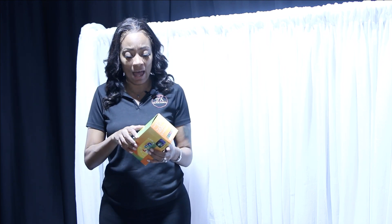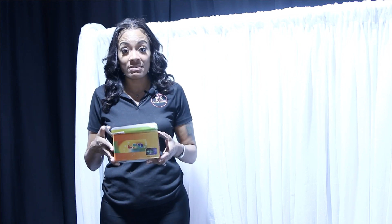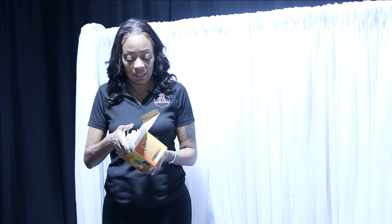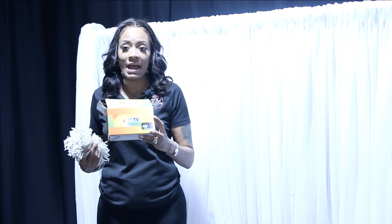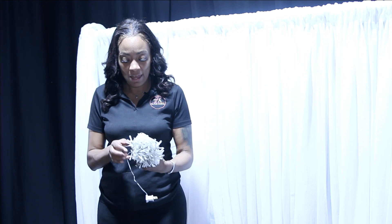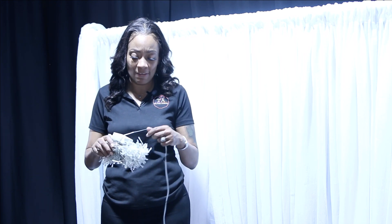This is actually an unboxing — these just came in. This video is in partnership with CV Linens. This is pretty much what they look like when you take them out of the box, and here is how the box looks. The link will be in the product description where you can get yours from CV Linens. These are actually 10 feet wide by 10 feet long.